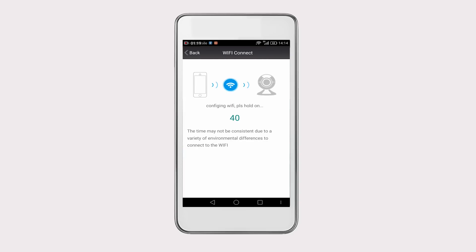Move your phone closer to the camera, then a voice will prompt 'Connecting Start.' Wait a few seconds while it is configuring. Once done, it will prompt 'Connecting Successful.' If the camera and your phone are not connected successfully, please reset your camera and follow the steps again.